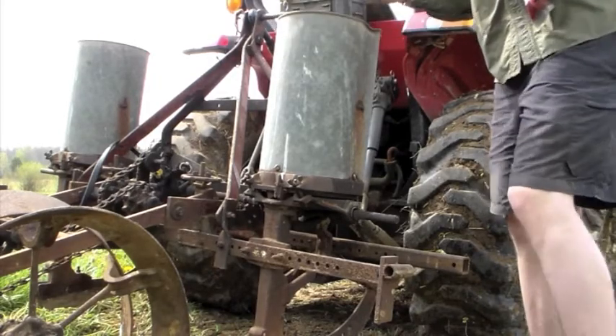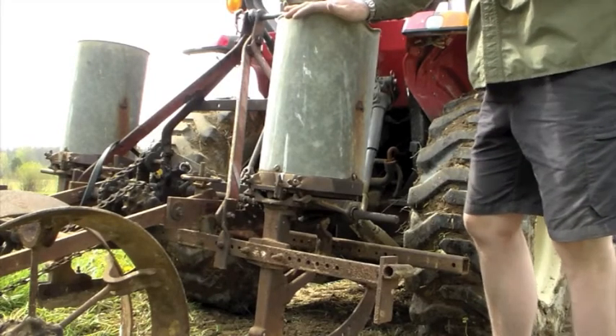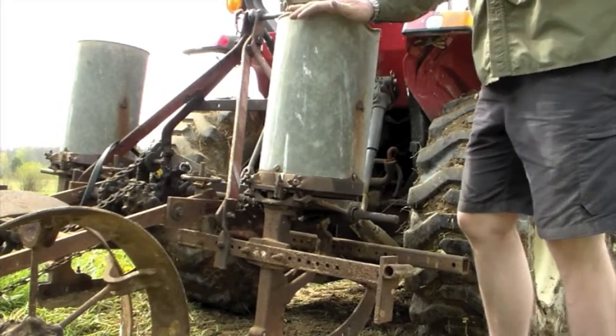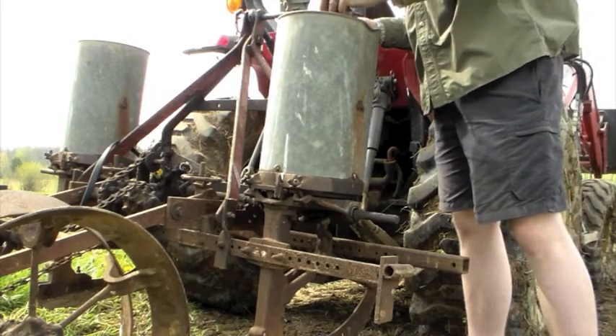There are a variety of plate sizes available depending on the size of corn that you use. The plate that's in here right now is for peaches and cream hybrid sweet corn. I picked up half a pound of that, and we'll give that a try and see how it works.